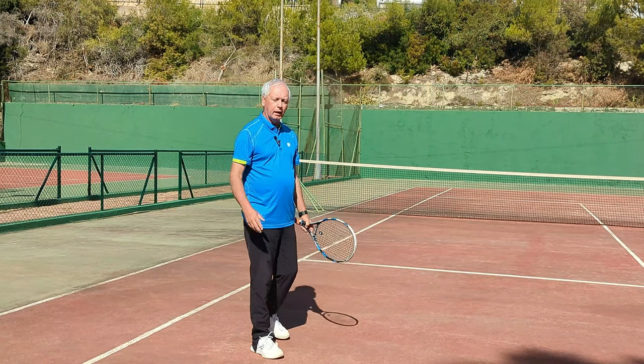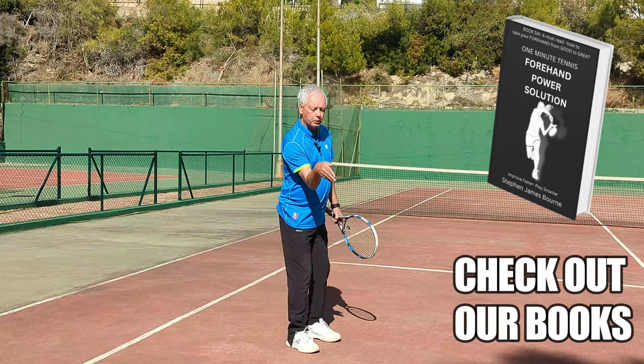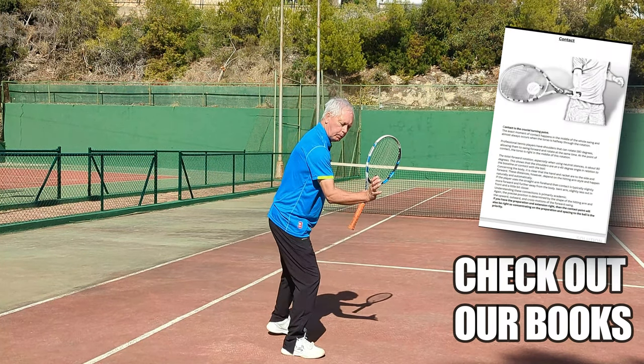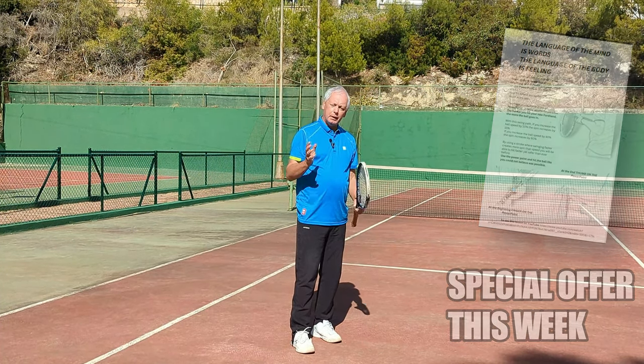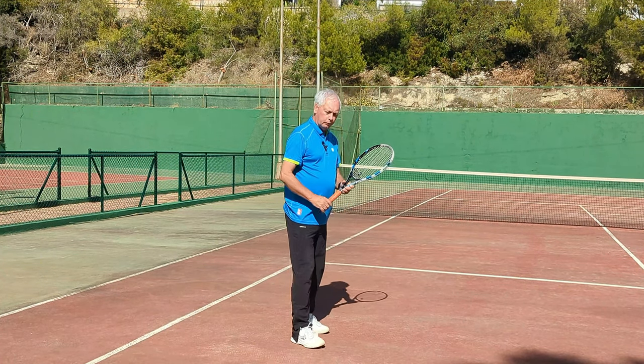But when I'm in extension, suddenly all of the muscles are ready to help and contribute to any movement that I might make. If you think about this in everyday life — if you were pushing a car or a piece of furniture — you won't push it that way, that would be absurd. You will push it this way. Extension gives a stable alignment of the limb, the hand, and the arm, and it means that you have more inherent strength.